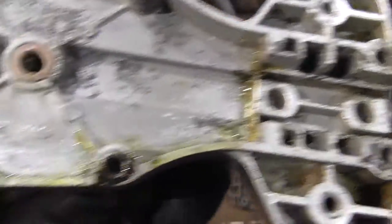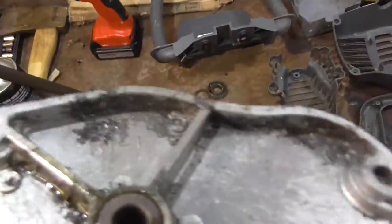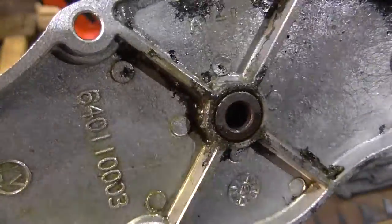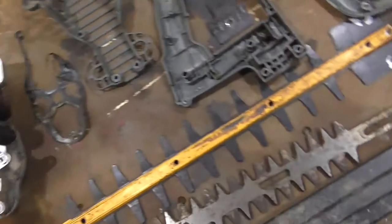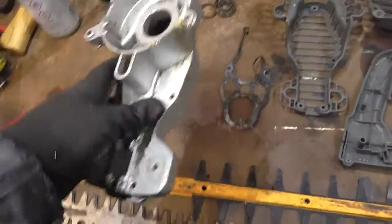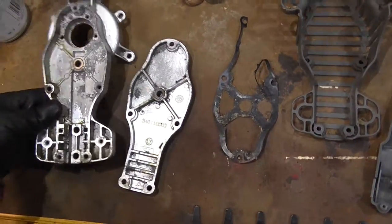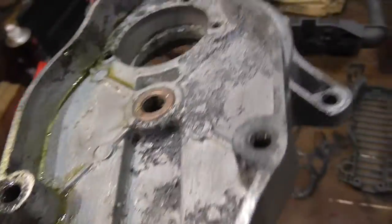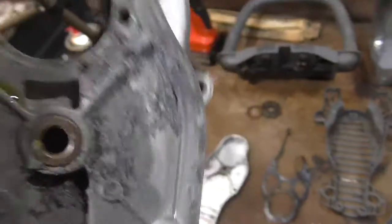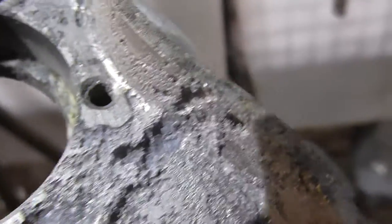Yeah, this is kind of why I'm not too sure whether I want to rebuild this — because this whole thing, this is the underside. Corrosion all along there, around the brass or bronze bearing. Apparently this was all sat in water — sat in the ground in a puddle. All the grease that was in there didn't protect it; it had an electrolytic effect between different metals and resulted in this. This is why I'm not entirely sure about repairing it — look at that, it's like the surface of the moon.